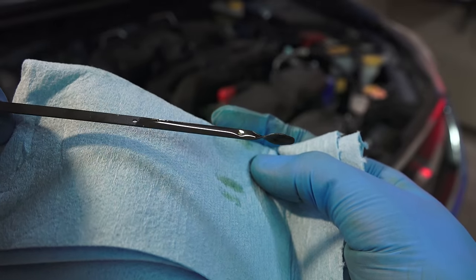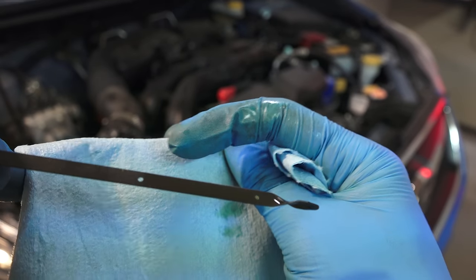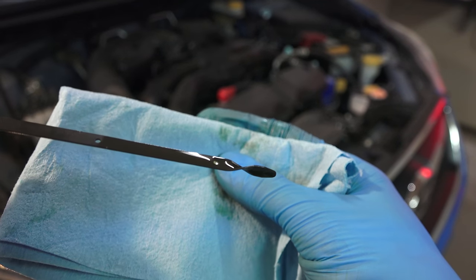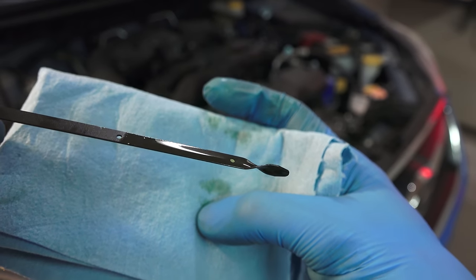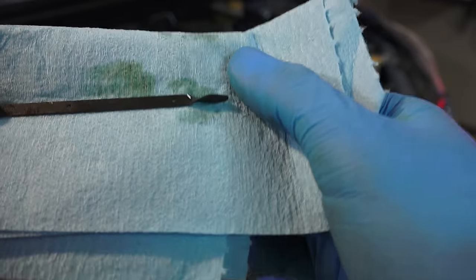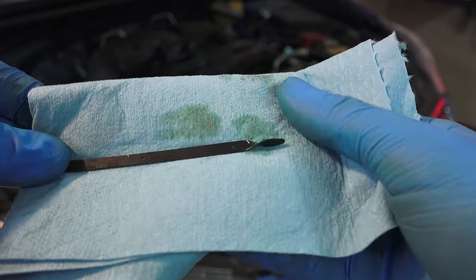Looking at the dipstick after you've cleaned it, reinserted it, and pulled it out once more, you will see two little indicators — there's a hole at the bottom and another hole higher up, and you want your oil level to be somewhere between these two. Here it's right at the high fill line. If it's toward the bottom or you don't see any oil, add about half a quart to the engine, then recheck using the dipstick and add as needed. As for how frequently to change the oil, refer to your owner's manual. Also look for any milkiness in the oil's color, which can indicate coolant is getting into your engine oil — that's a big problem. The oil should be clear or starting to get dark, as that darker color comes from the oil holding contaminants before you change it out.